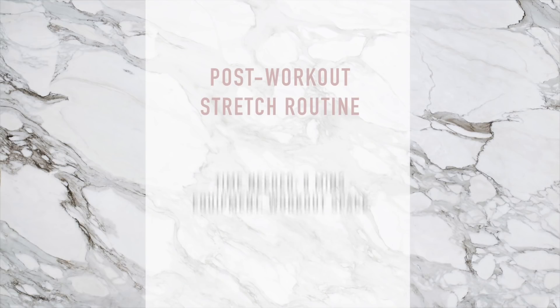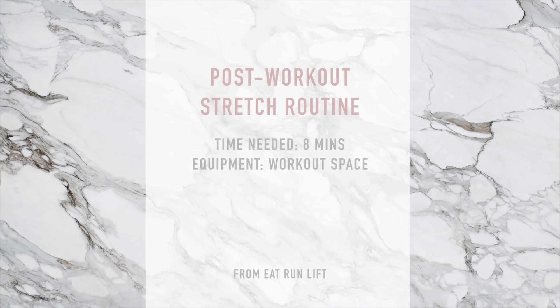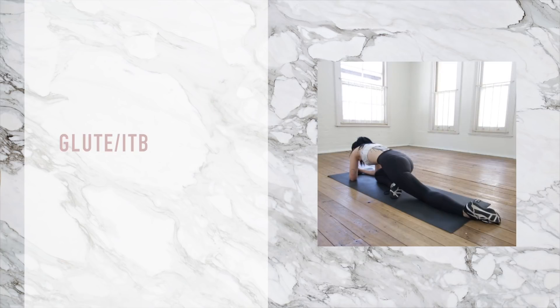So you've trained and now it's time to wind down and stretch out those muscles. I know a lot of people don't stretch after their workouts but I think it's really important. So we're starting off with your glute and ITB.